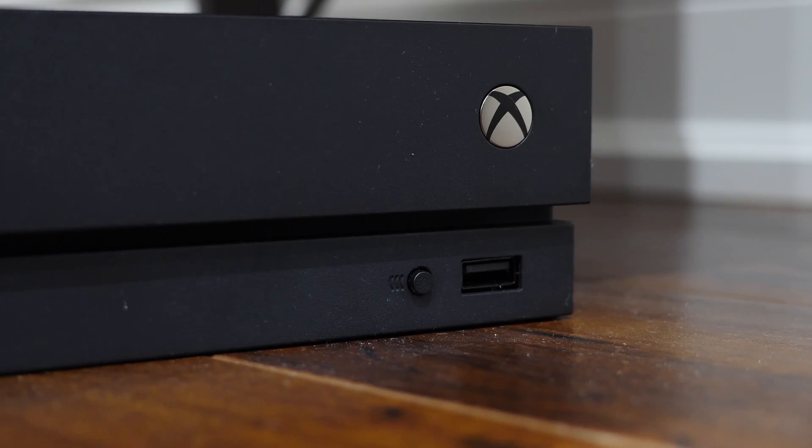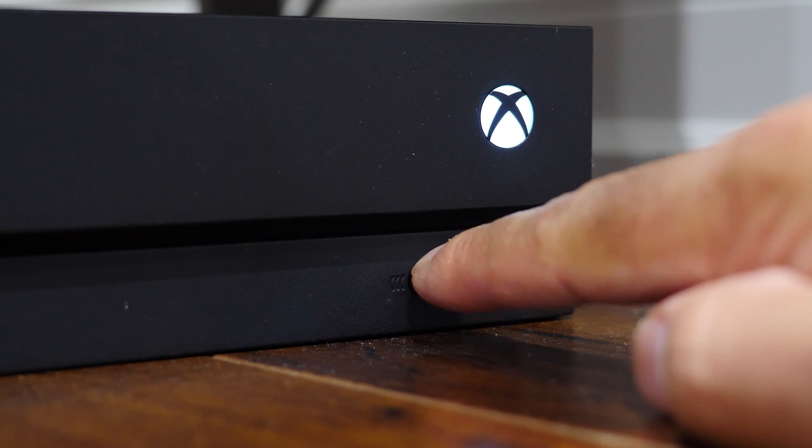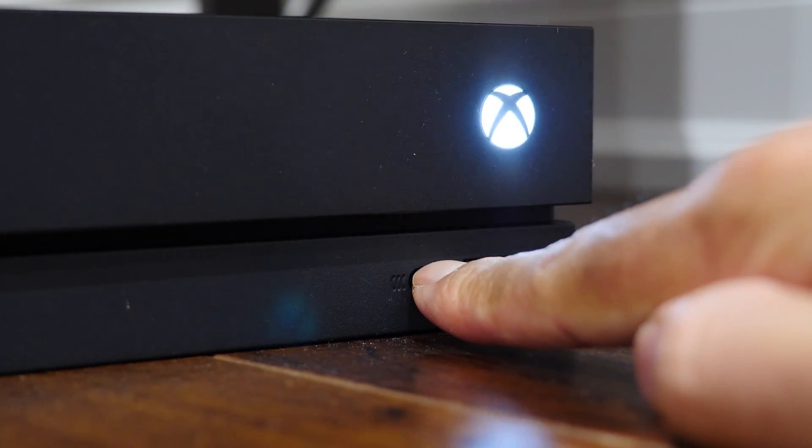If you want to pair your controller back to your Xbox One console, it's super easy. Make sure the controller is powered on, then press and hold the sync button for about three seconds until the Xbox logo starts to flash. Then walk over to your console, make sure it's powered on, hit the power button on the console itself, and tap the sync button to put it into pairing mode. Within a few seconds, it'll pair back with your controller and you're good to go.